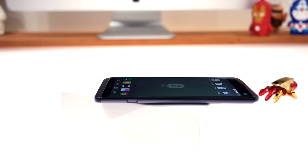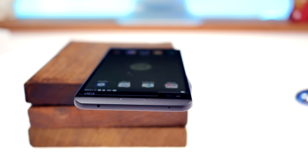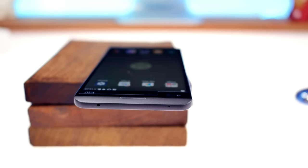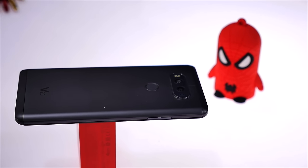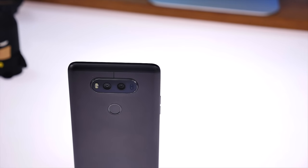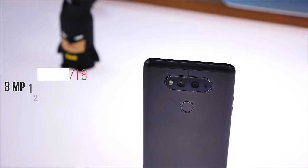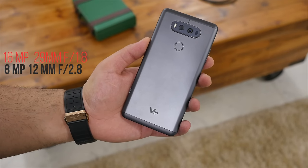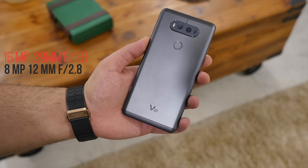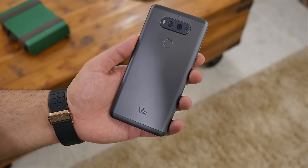Over at the right is a dedicated button to pull out the back panel. On the top is the infrared blaster along with the secondary noise cancellation microphone. Over at the left is where the volume buttons are. At the back you get two cameras — one is a 16 megapixel camera with a 29mm lens and the other is an 8 megapixel camera with a 12mm lens. You also get laser autofocus, optical image stabilization, and a dual LED flash. Under that is the home button which also doubles up as the fingerprint sensor.